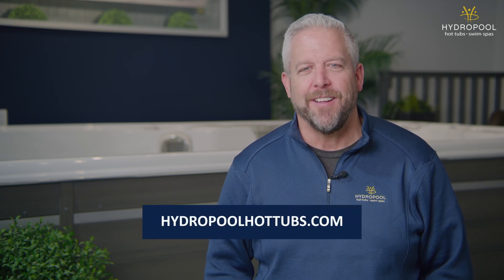If you'd like to know more about the Hydropool Aqua Trainer 14AX, make sure to visit your local Hydropool retailer or check us out online. I'm Doug Gillespie for Hydropool Hot Tubs and Swim Spas. The water is calling.